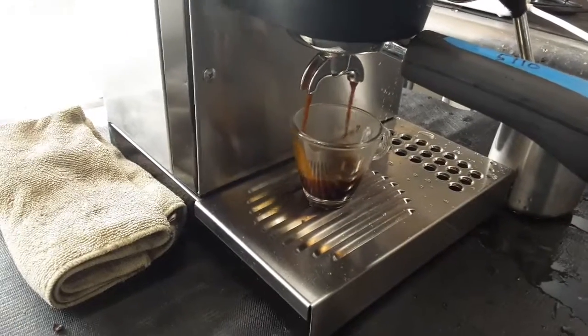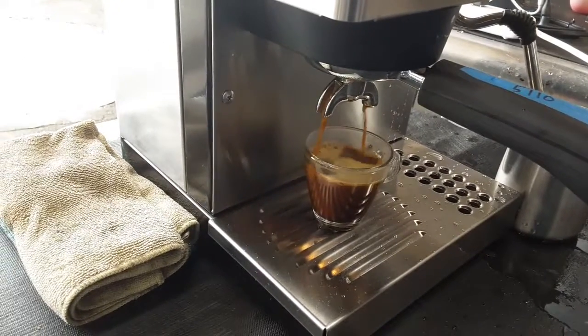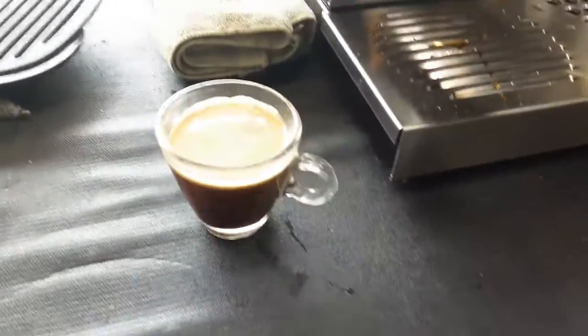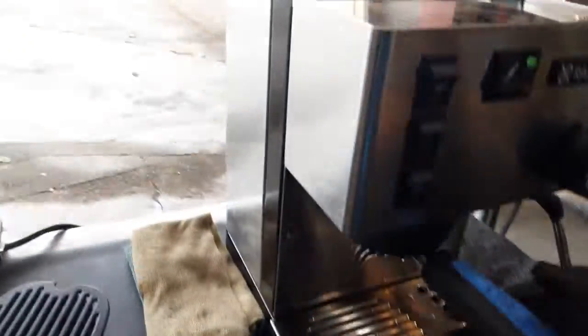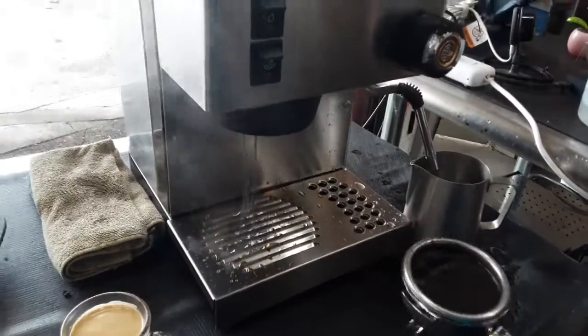As you saw, it was a little bit too fast. I have the grind adjusted for a different machine, not for a semi-automatic machine. We still were able to get some good crema coming out of the shot. But as you saw, it was very fast — that was because I didn't tamp hard enough and I didn't use a much finer grind.